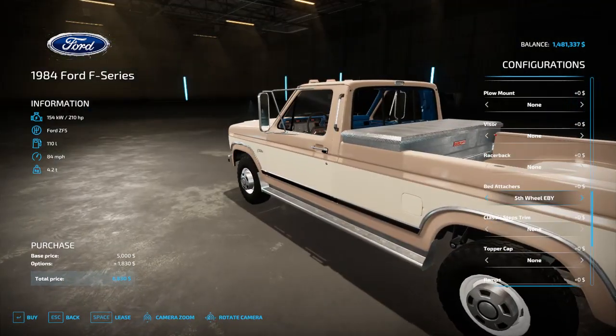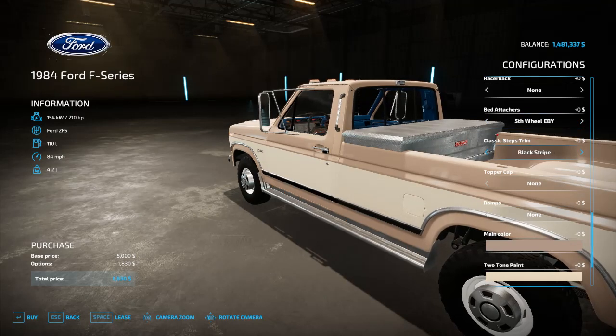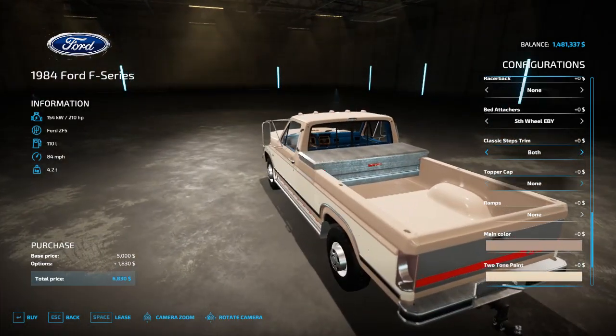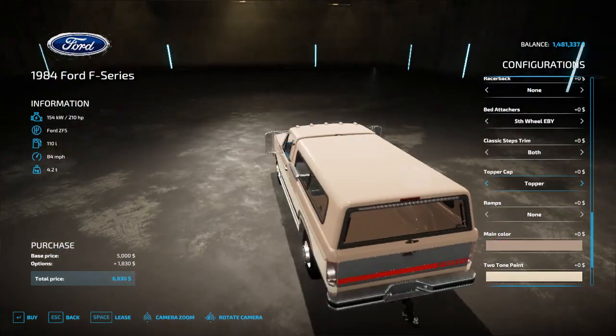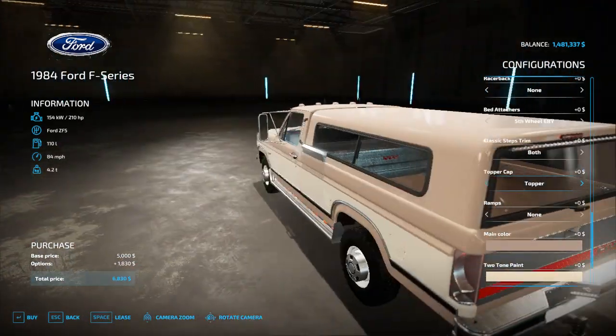That's why I selected these classic steps — you can get running lights, a black stripe, or both. You can also get a topper cap; it doesn't exactly line up with the cab because it's off another mod, but it lines up good enough that I'd say it's okay.